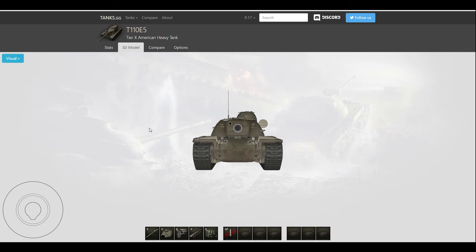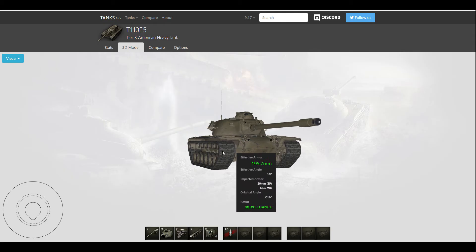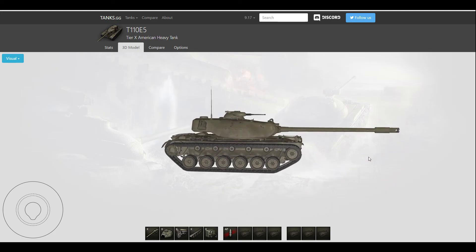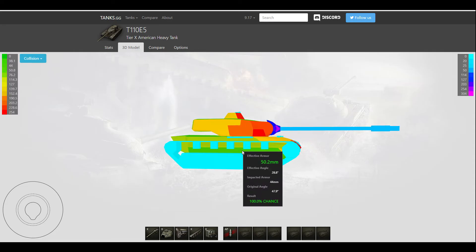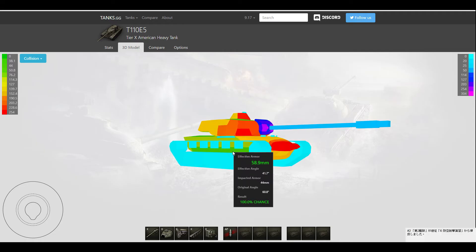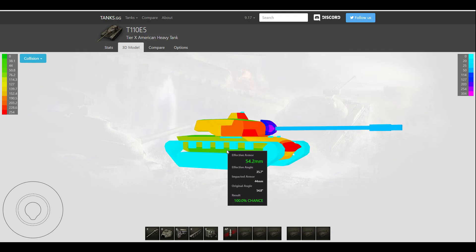I want to address a few problems from my previous T110E5 review. If you remember, in the first clip I showed, I get penned on the side by an E4. That's because the lower part of the E5's side armor is only 44mm, so anything up to about 132mm of cannon will overmatch it due to the 3x overmatch mechanics.